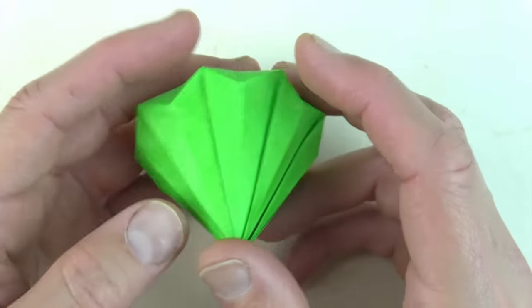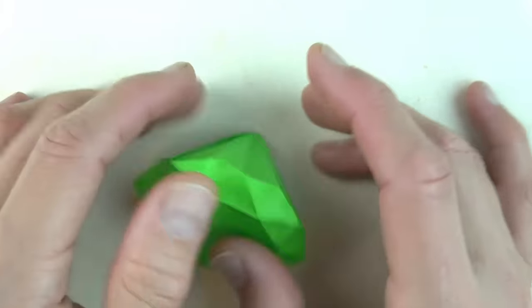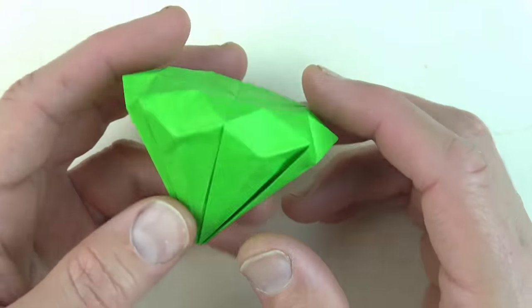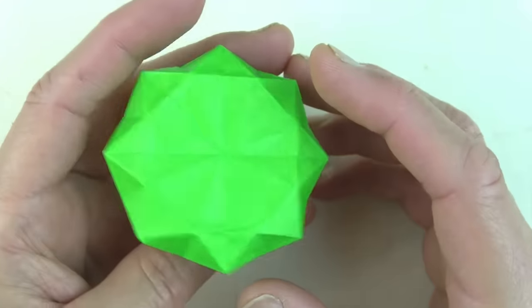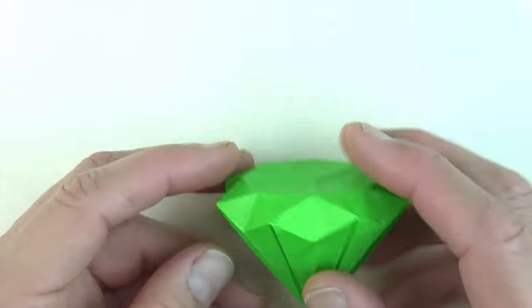There's the completed diamond. This is a really challenging model but I hope you were able to fold it. It's pretty cool looking — it doesn't do much except look cool, and I guess it can make for a very nice gift. Hope you enjoyed this tutorial. See you guys later, bye-bye.